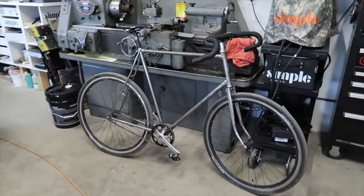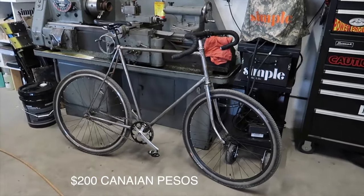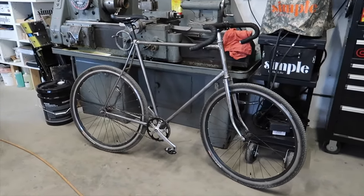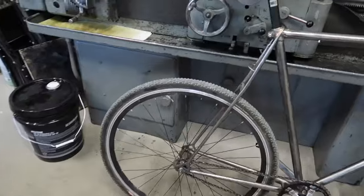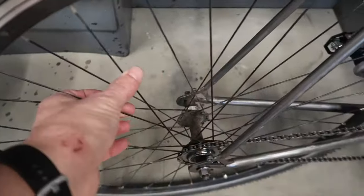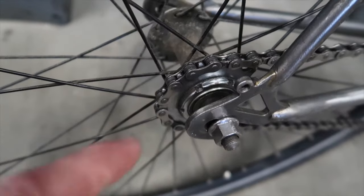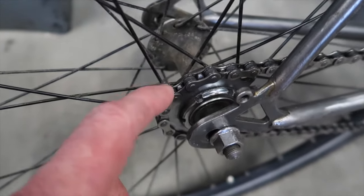Here it is in all its glory. I paid 200 bucks for this bike on local classifieds, and that's the part I'm the most excited about. The wheels are kind of a generic Amazon fixed gear wheelset. Here we have the track cog and then the locking ring — this is what makes it specifically a fixed gear.